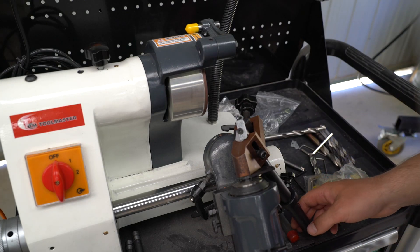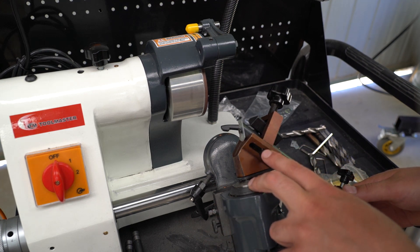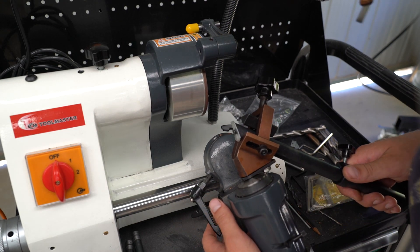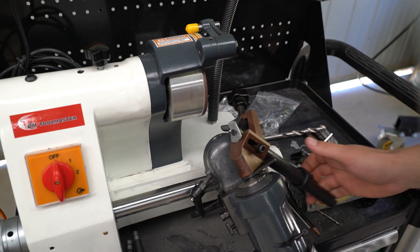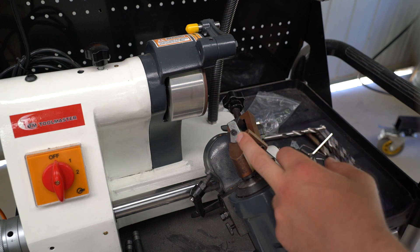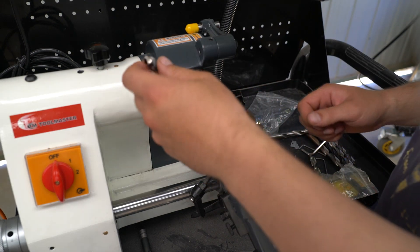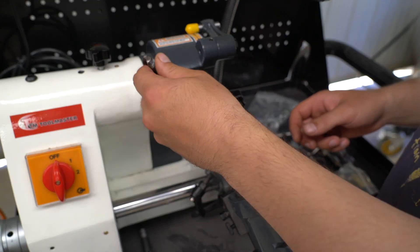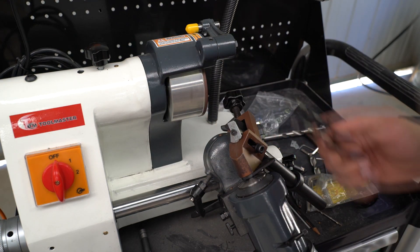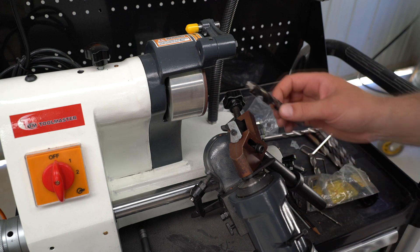The next step is to set the angle of your drill bit. In this case we're grinding a high-speed steel drill bit, so the angle is 14 degrees. Next you need to put in the appropriate sized plate — in this case the mid-range plate. If you're grinding a big drill bit like this one you'll need to remove the holder and just use your hands to hold it.